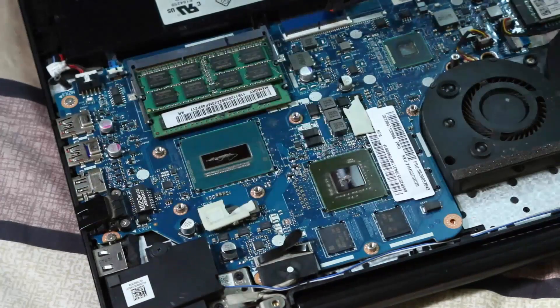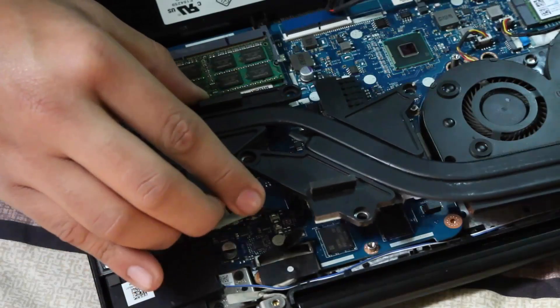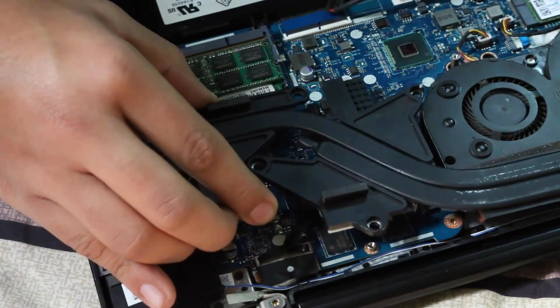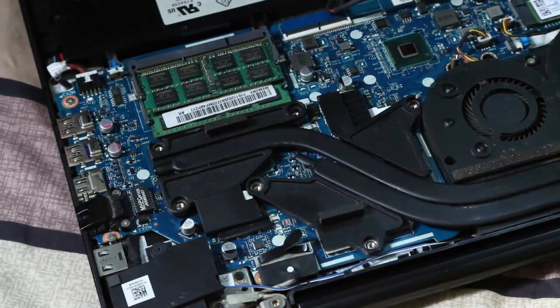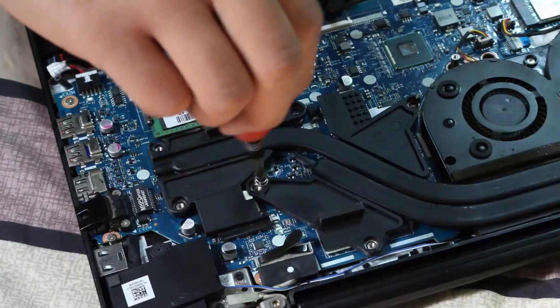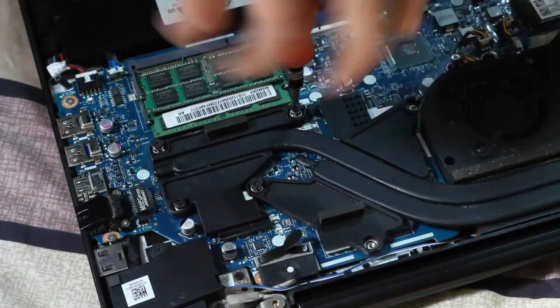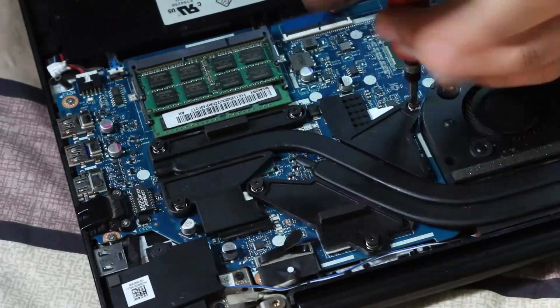Once you're done with that, place your heatsink back on and screw all the screws in a cross manner, so that the heatsink and the component below are balanced out and the thermal paste is spread equally. After screwing all of them, make sure everything is settled down properly.